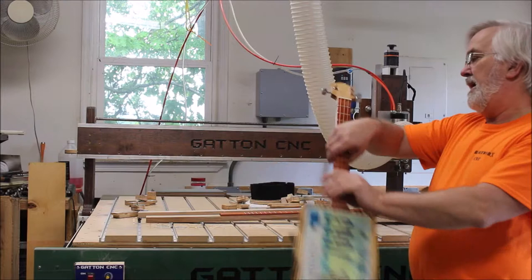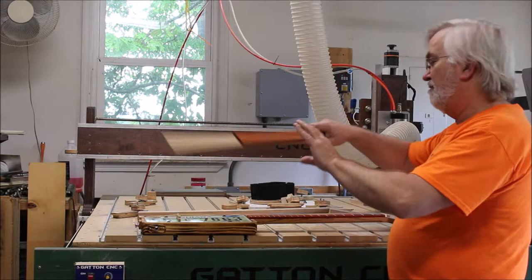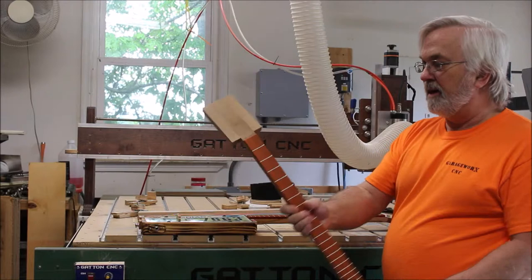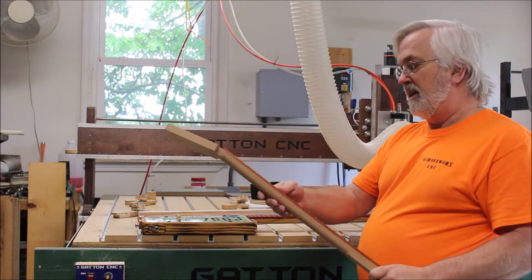Today I'm going to be shooting a little video showing how I cut custom headstocks such as this, or similar to this. This is a pre-fretted neck that comes already with the fretboard glued on, the nice frets already put on there, and a paddle headstock where you can cut your own headstock. I bought this from CB Giddy — I'll put a link to their website down below in the description.